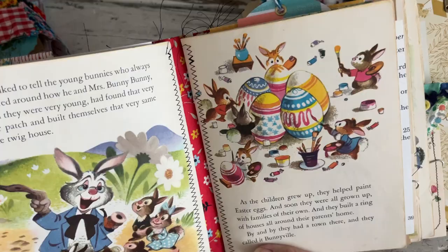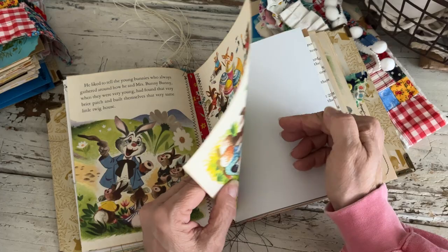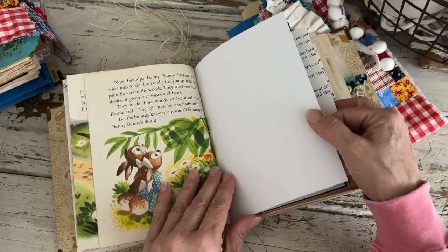Pretty much the same things in each — the envelopes are different because they're from different pages but the same number of things in each one. More Richard Scarry pages — I love the little mailman — and these pages from the book where they're painting the eggs. They're just adorable. These books have really nice, thick paper.